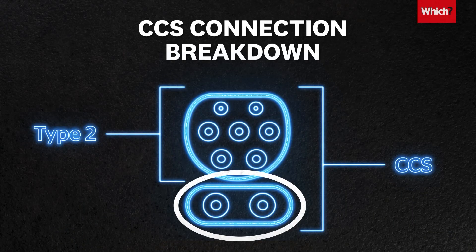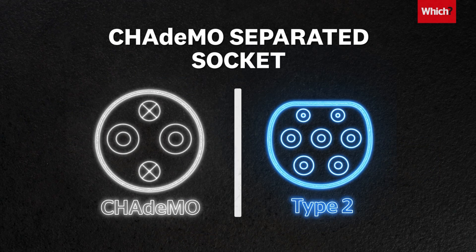CCS adds an additional two prongs to the Type 2 connector, and CHAdeMO has its own separate socket.